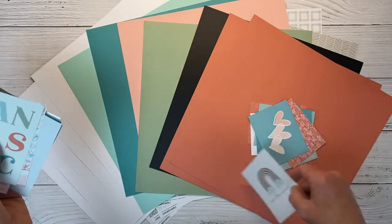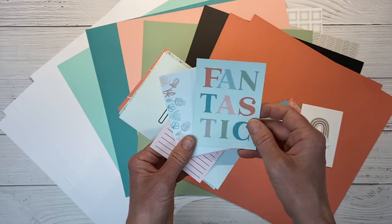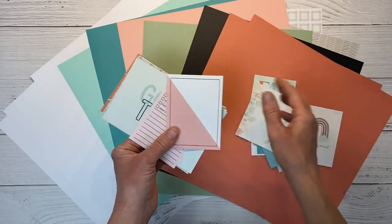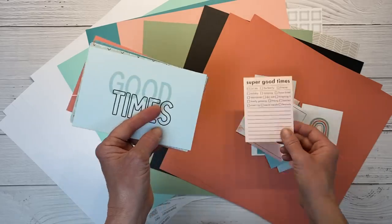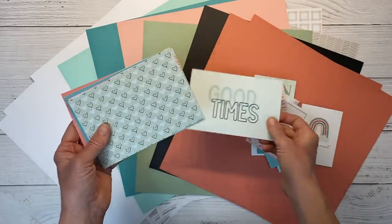My scrapbook room is actually teal, white, and gray, so it just shows you how much I love that color. They always give you two different color options and orientations on the pocket cards. You could just check the boxes and then write a little something about the memory. And then we get into the 4x6 pocket cards here, or Picture My Life cards.